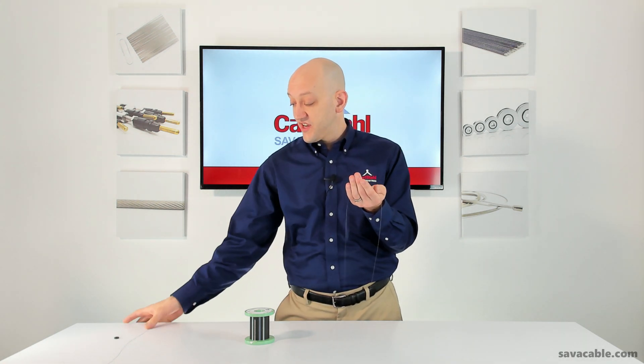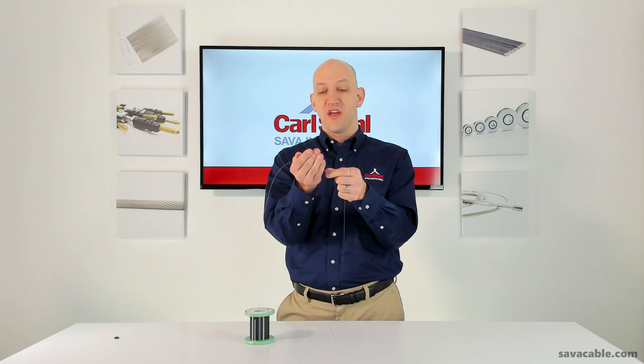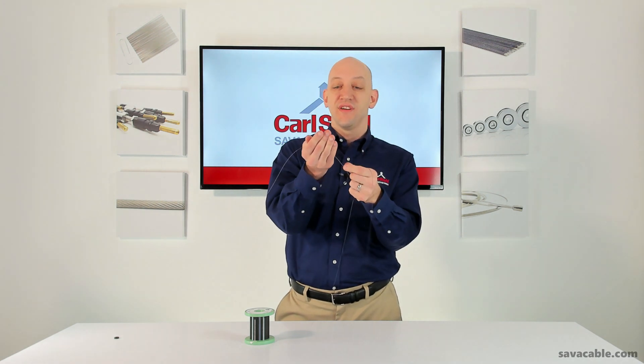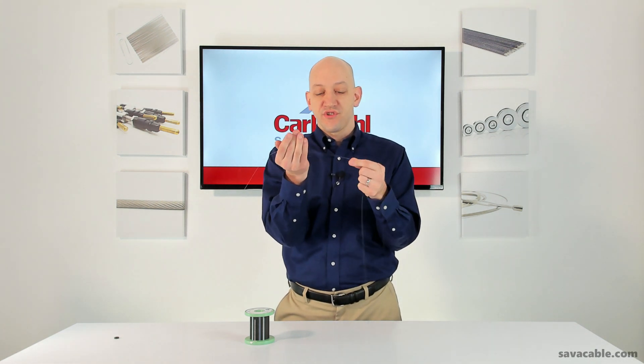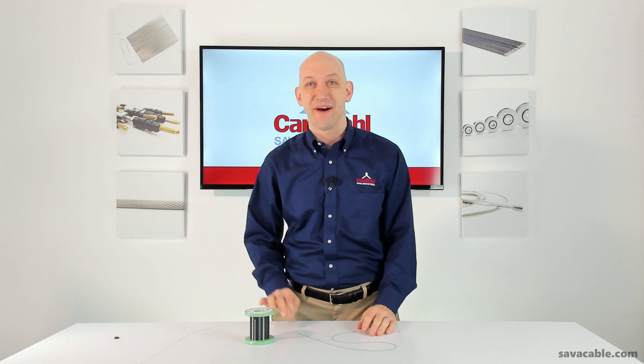A similar cable in stainless steel — not quite the same wire construction, but you can clearly see the difference here. It won't even stay in my hand. It just wants to show its rigidity. There's a friction to it. It definitely doesn't just fall right off my hand like the tungsten one did.